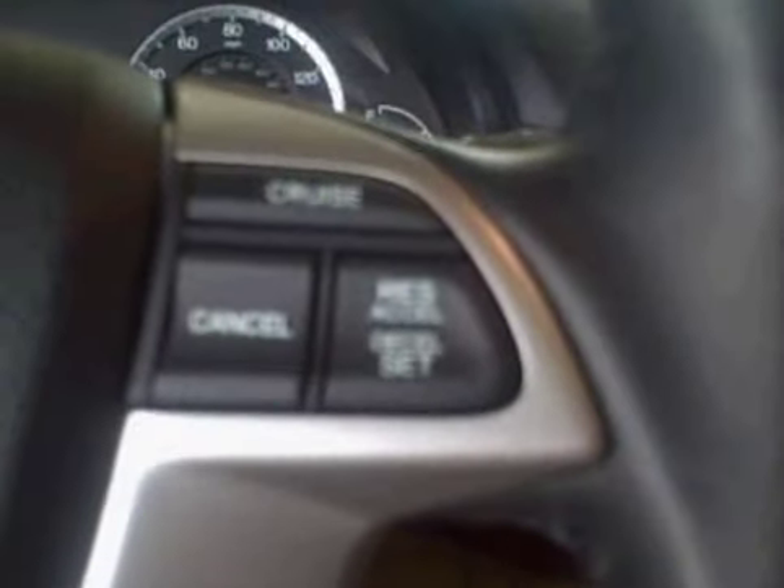On the inside it comes with a leather interior, power windows and door locks. All the Accords come standard with something called Vehicle Stability Assistance — that's like an advanced traction control system on the vehicle. This one you're going to get your volume controls and cruise controls on the steering wheel.